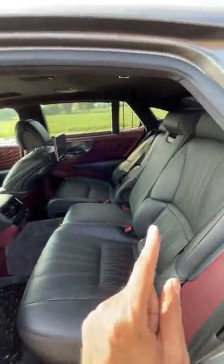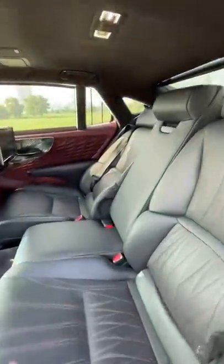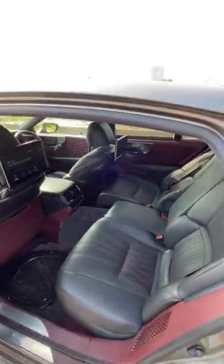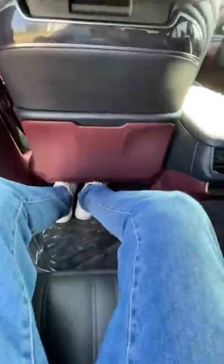These are very comfortable — 22-way adjustable and can recline by 48 degrees, which is the maximum in any car whatsoever. Get inside and you realize there's a good amount of legroom and headroom.